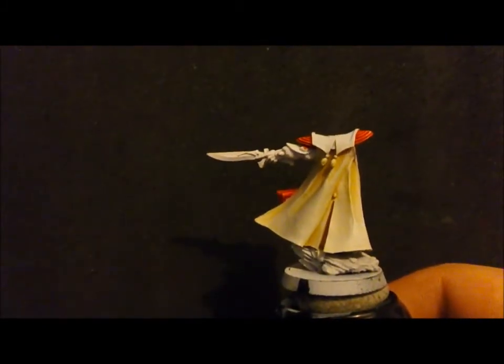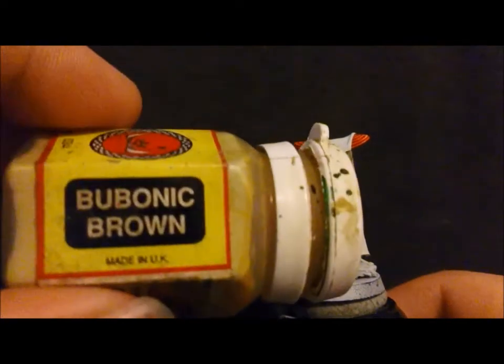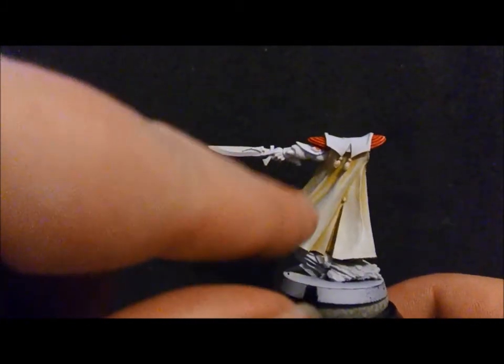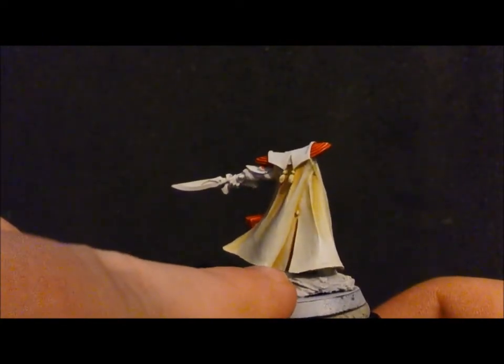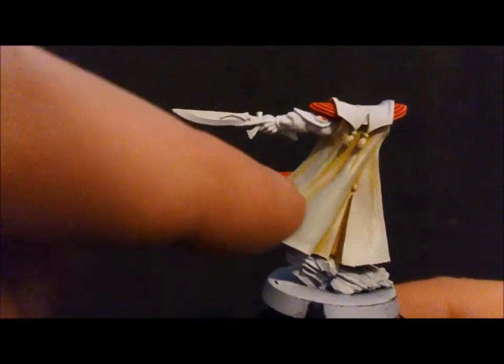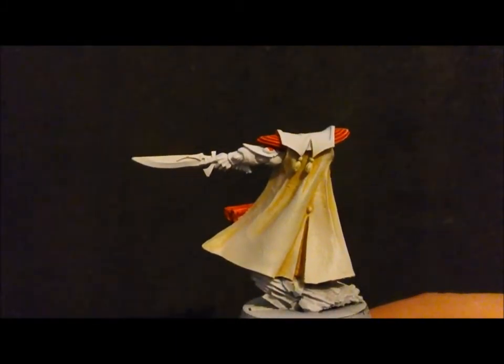The next colour I used is Snakebite Leather. Again, I completely cover the bestial brown as much as I can with that colour. From there, I just use a fairly watery bubonic brown — cover the whole thing and then start to do a couple of coats in the creases, crevices and nooks and crannies. Then over the top of that, I start to build up with Ushabti Bone. You can see the gradient of brown in through there, and you can see where I've started to work it out.